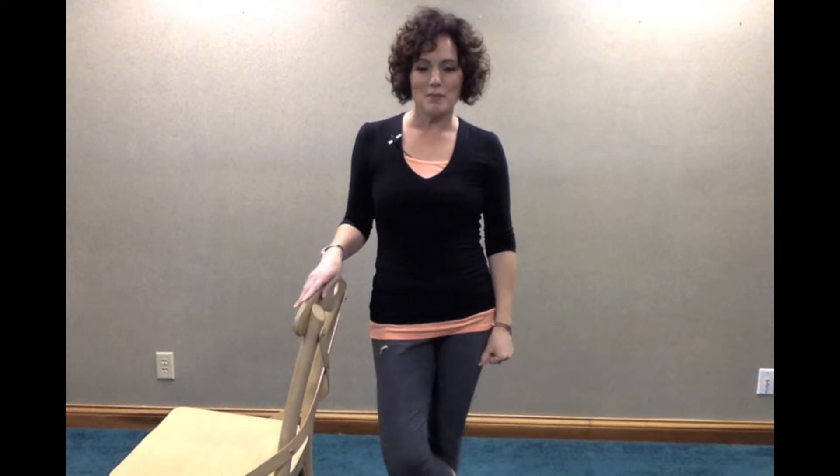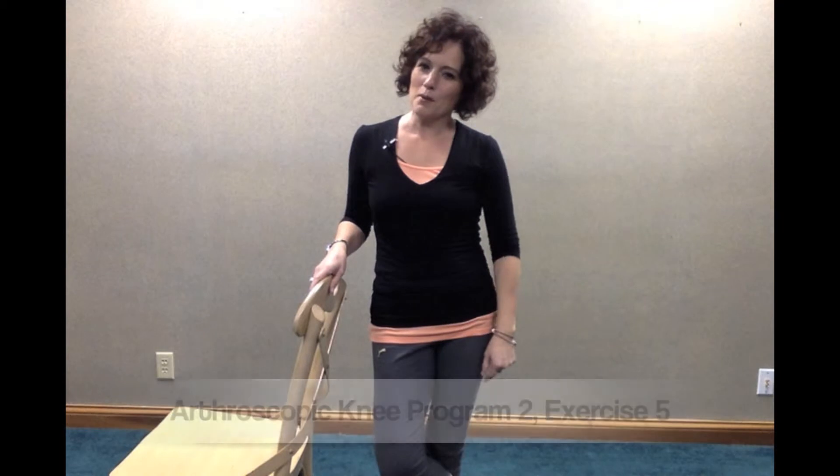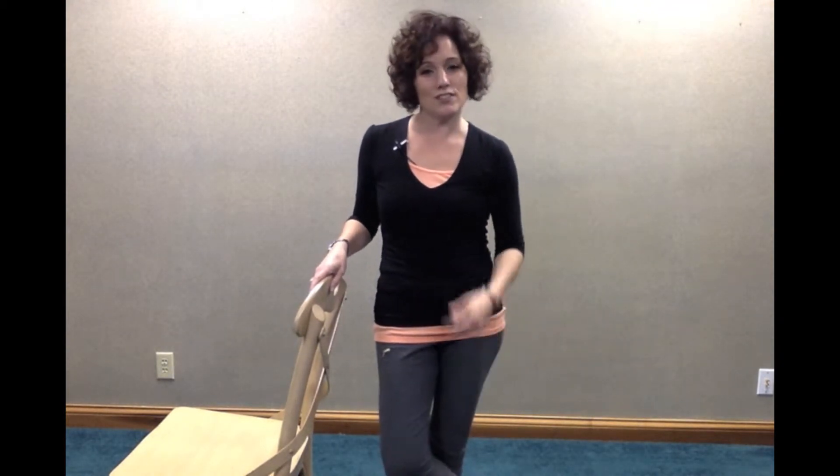Welcome again to InjuryGuru.com. I'm Carla Schimmel-Pennig, registered physical therapist, and this is the last video and exercise in the arthroscopic knee exercise program number two. This is just another one of my favorites. This exercise is called a side and back reach, and it'll make much more sense when I show you. In a minute, I'll give you a view from my waist down so you can see this exercise clearly, and I'll show you from two different directions.